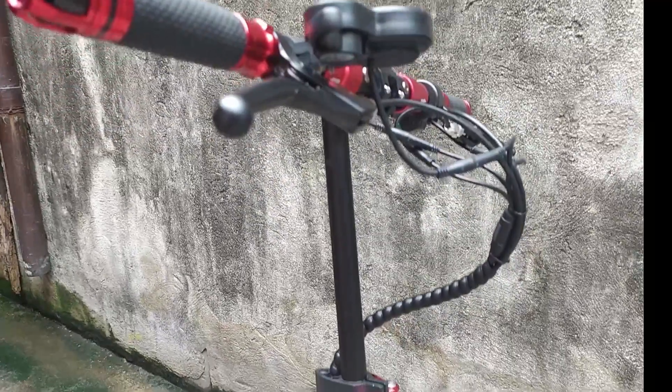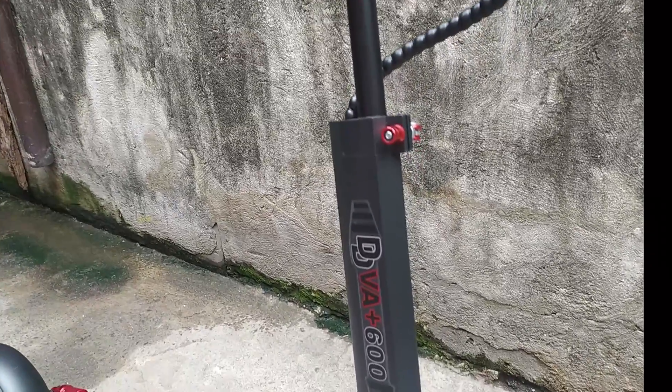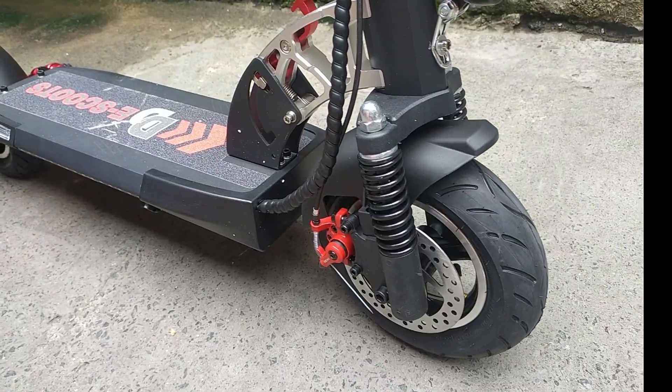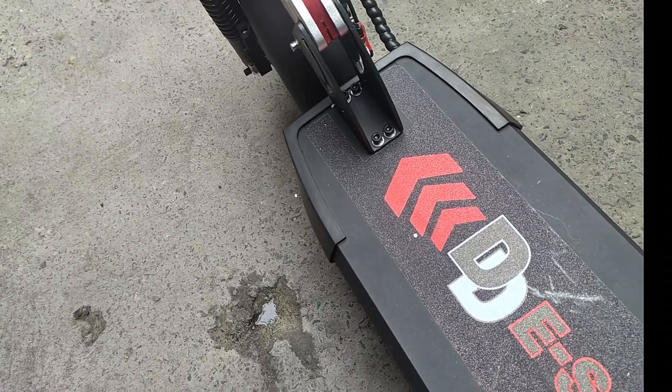Meron syang 48 volts, 600 watts, and 15 amperes na battery. So yung range na yun naglalaro yun sa 50 kilometers. Siyempre, claim lang naman nila yun. Pero hindi pa natin natatry.